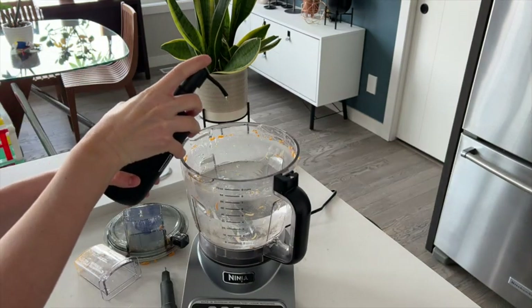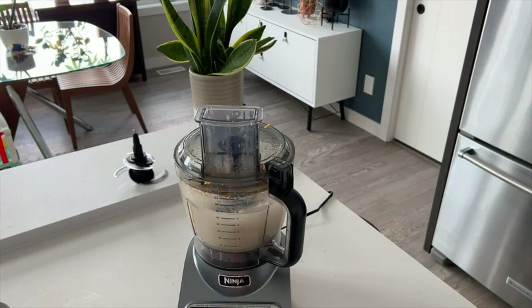Cleanup is really easy because all parts of the processor are dishwasher safe. If you want a quick clean, you can pulse some warm water and a couple drops of dish soap and that will clean out the bowl and blades.